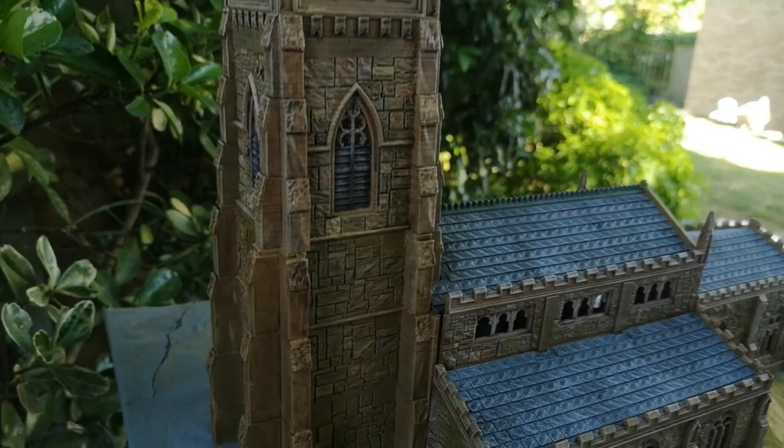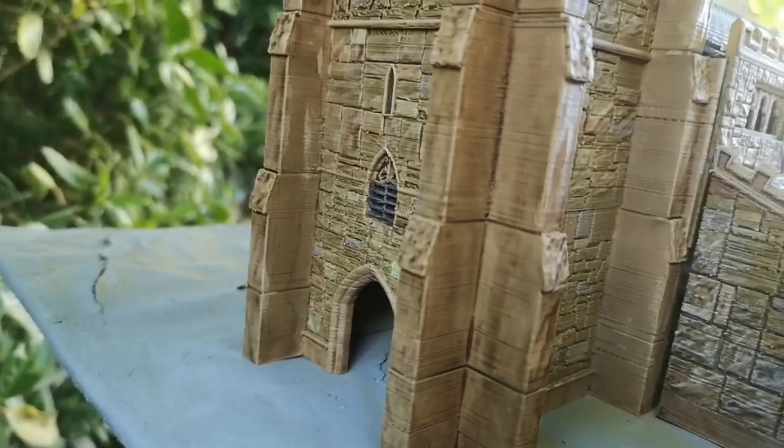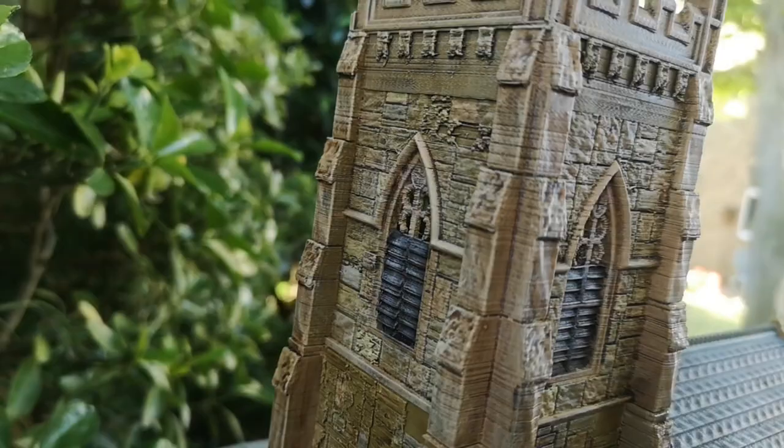I was up till about 4 o'clock this morning painting it. Finished it off today, and I think it comes out really nice.